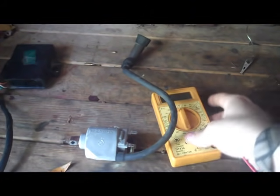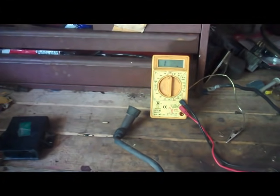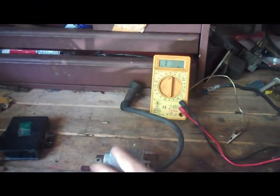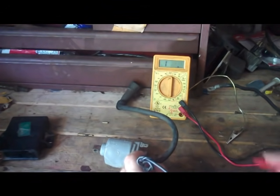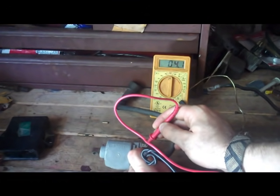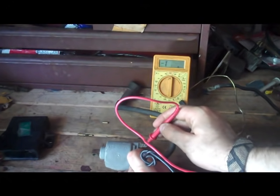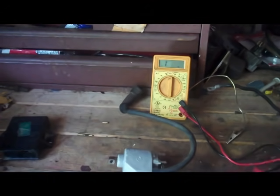There are two different places to test the coil. First you're going to look at the little wires — check for continuity between these two. For most bikes you want somewhere between about 0.5 and 3 ohms. This one is all the way up at 4, so it's probably bad — just an old junky one, probably on its way out.